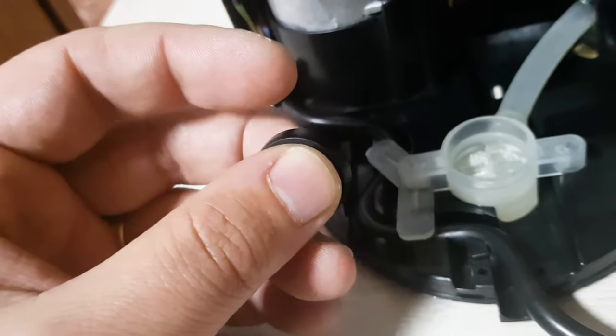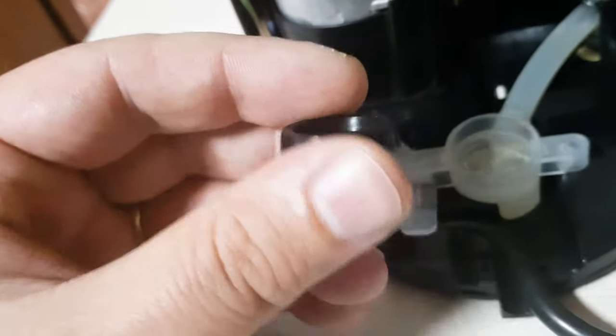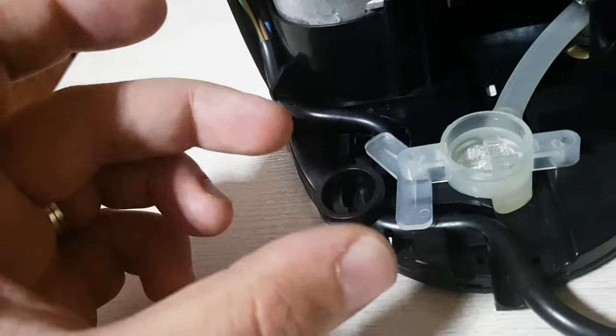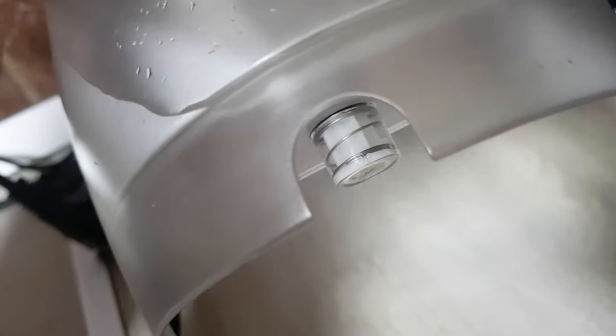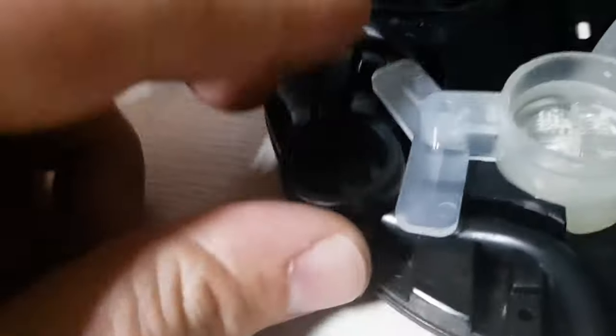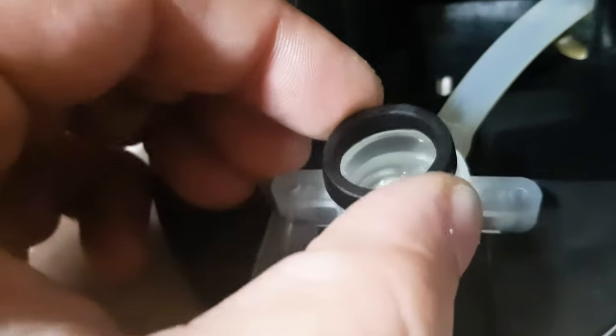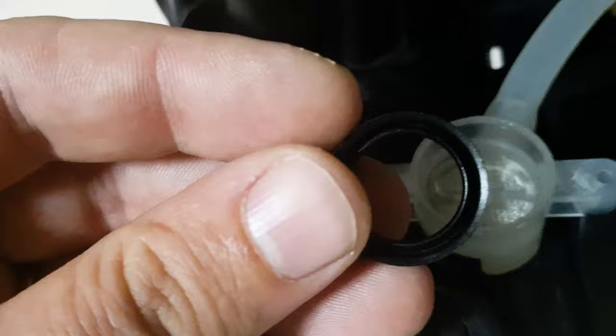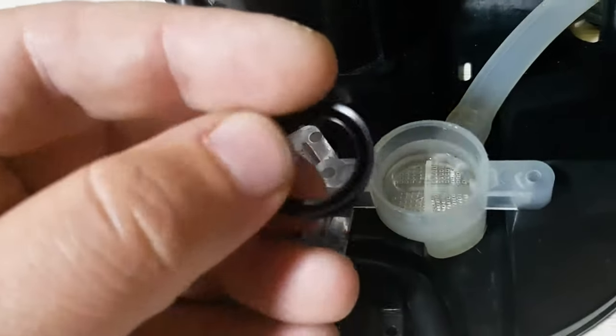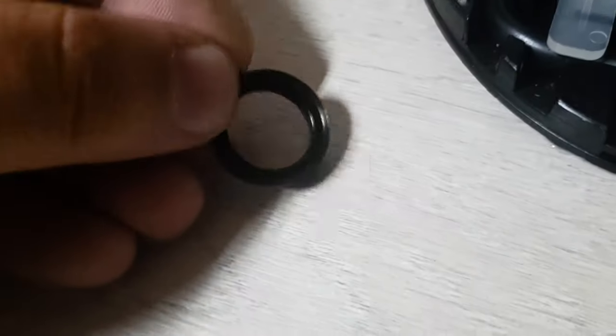What happens is, due to the cycles of cold and warm weather, this rubber is shrinking and is not sealing against this part of the tank. If you remove this here, you will see — underneath it has a groove.